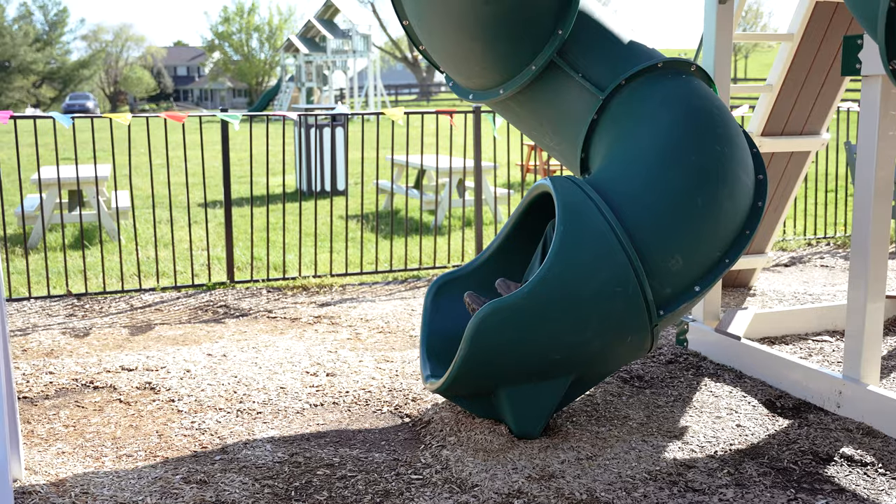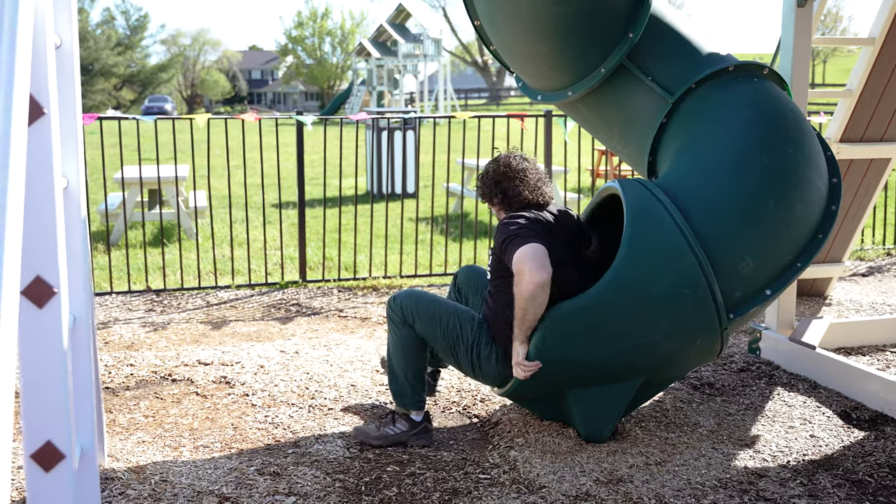The 7 foot turbo tube slide is a really great slide. However, if tube slides aren't your thing, this one can easily be replaced with the 7 foot super spiral slide.